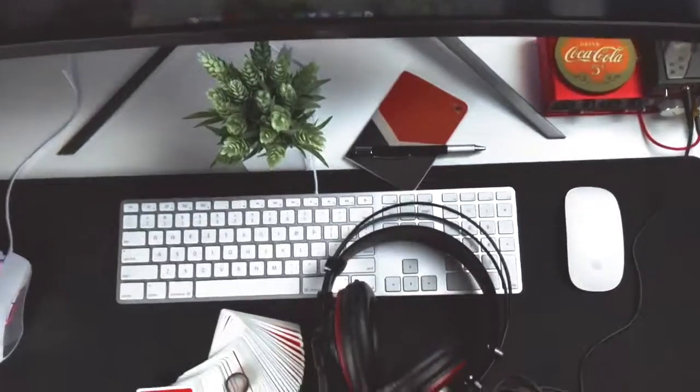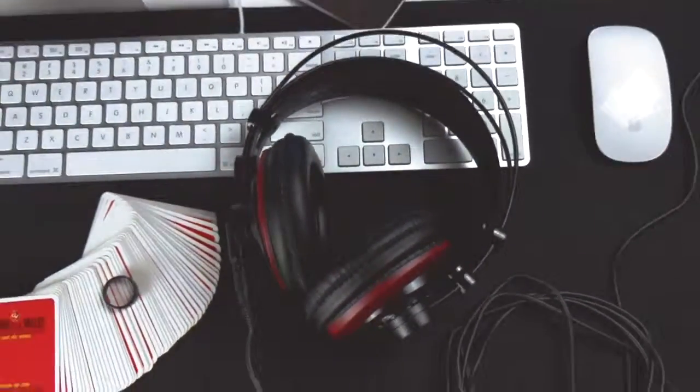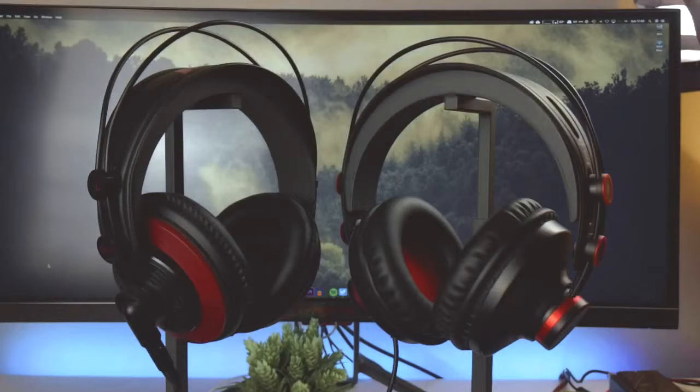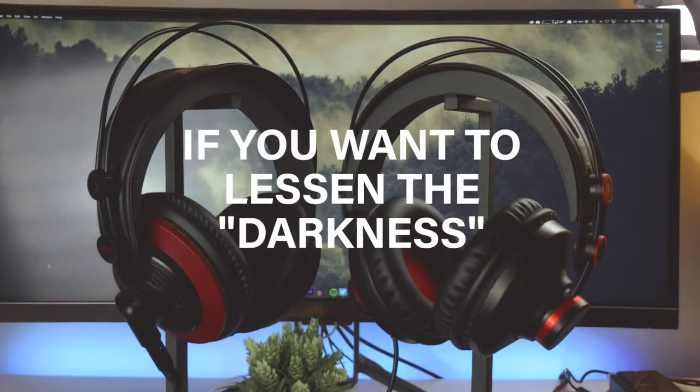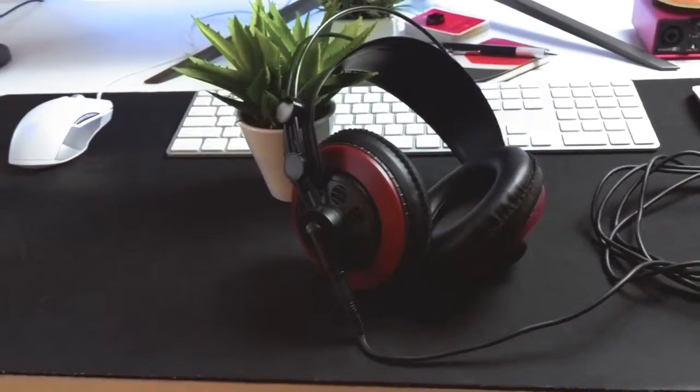For 50 bucks, it's like you're getting a very high quality blank sheet of paper where you can basically write anything on. By all means, EQ the hell out of these guys, and you're gonna have yourselves a very good sounding pair of headphones.